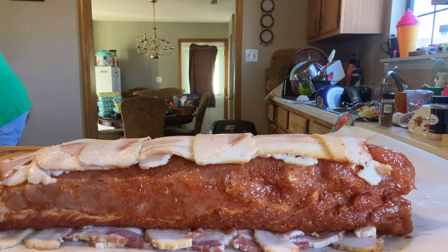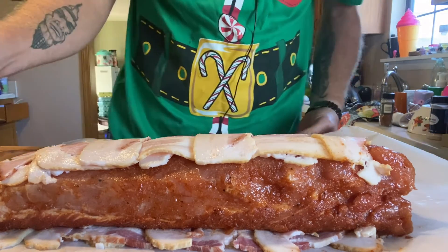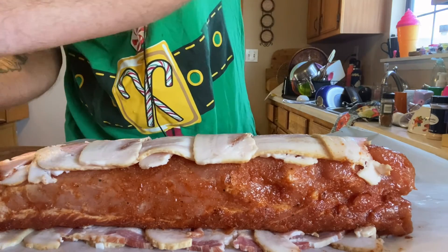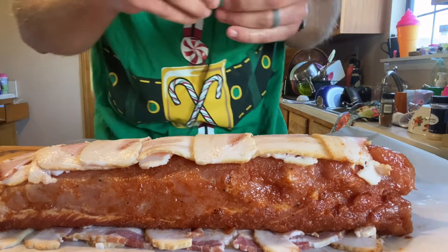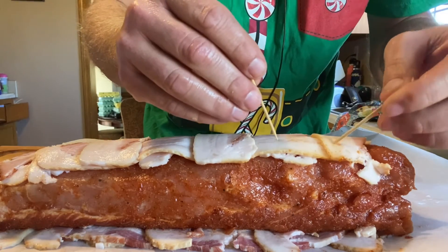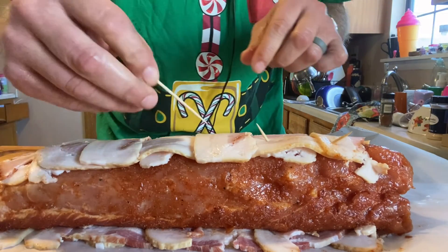The pork loin with compound butter is great too - I don't know if I've done a video on that. Since I'm smoking at a lower temp I don't need to worry too much, but we're going to sporadically put some toothpicks in there and leave them sticking up.